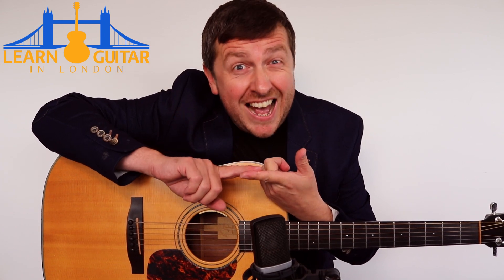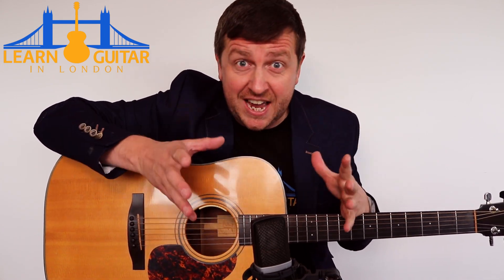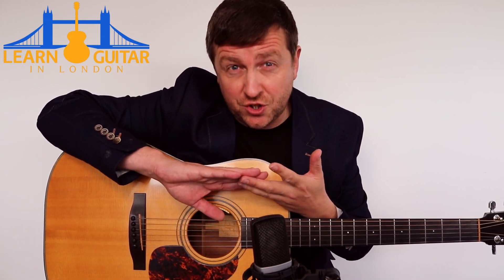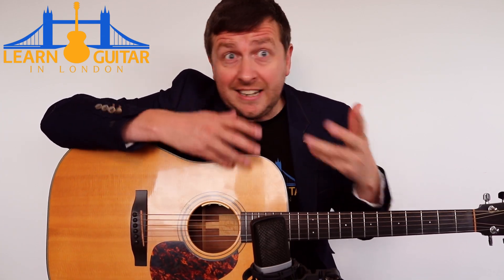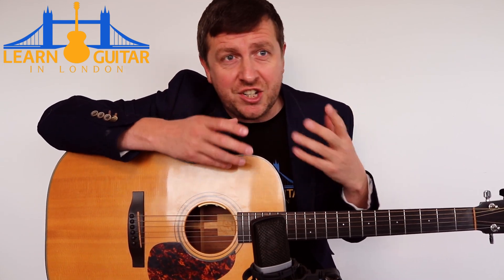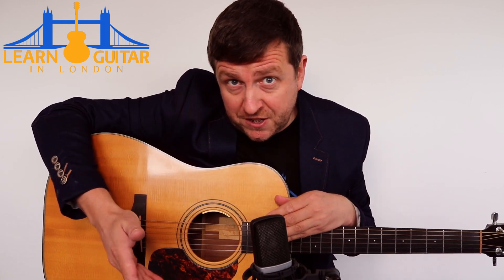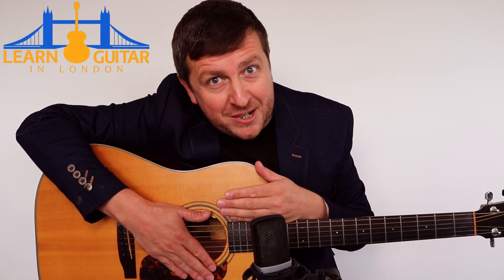Number one, this lesson has free tabs. So I do recommend that you go and get the tab from the student area of my site. It just takes a name and email address to join. Also, this has a little bit more to it - it's got that midsection that happens after the main chorus. And that's going to be in part two of this video, which you can also get at the student area of my site.